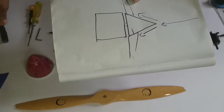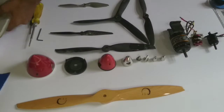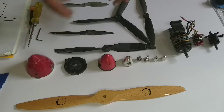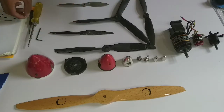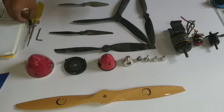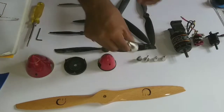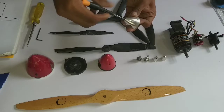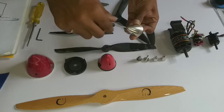As you can see, there are different sizes of spinners and they each have a different purpose. Every spinner is designed to take a specific prop size — for example, this spinner here can take an 8-inch prop.